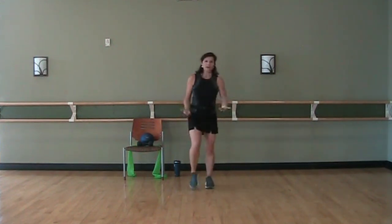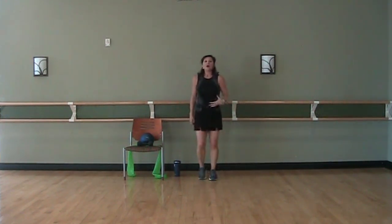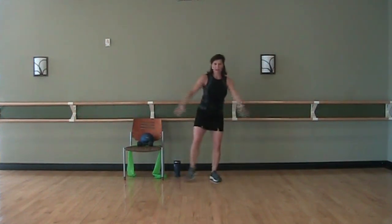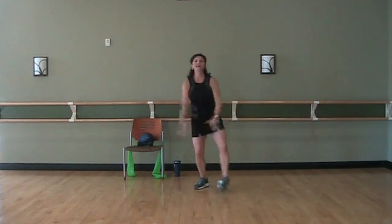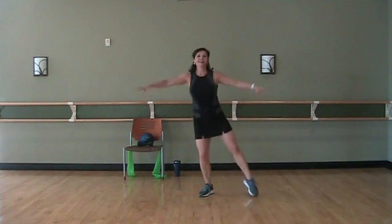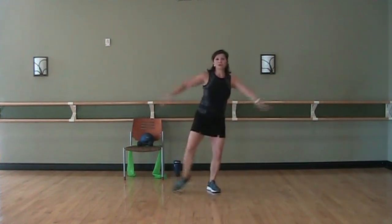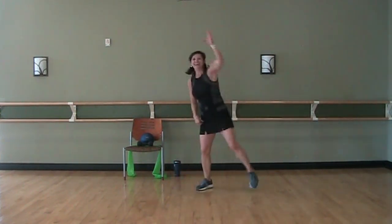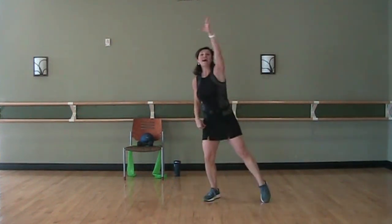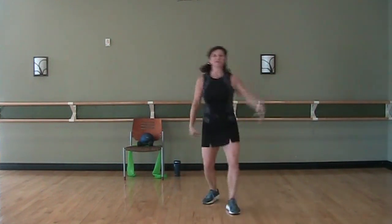Now we're going to take a step back if you can. From here I want you to just take a tap out to the side, arms going out at shoulder height. Now we're going to move it forward — up, up, now back. Reach one arm up at a time as you're tapping — same arm, same leg. Up, up, up, up, back. Keep going up, up, back. March it in.